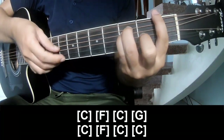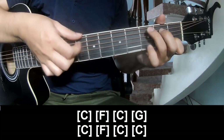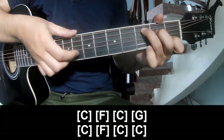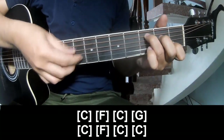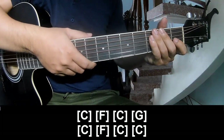F, C, G, C, F, C, and C. And so the verse is played the same way.